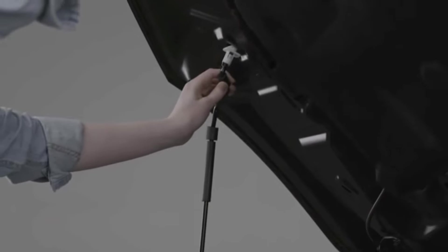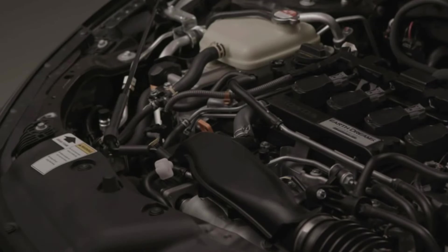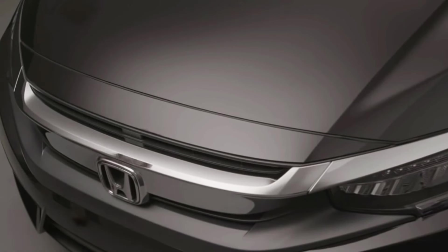When you're done, lift the hood slightly and replace the support rod in its clamp. Lower the hood until it's about 12 inches above the latch and drop it. It should close just fine. To be sure, go ahead and check that it's closed tight.